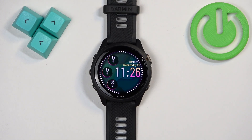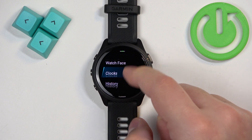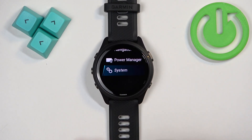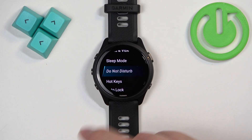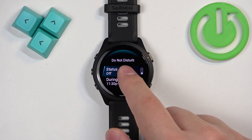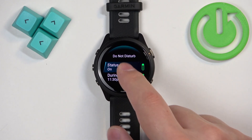You can also do this through the settings. Press and hold the up button to open the menu, scroll through it, find the System option and tap on it, then find Do Not Disturb and tap on it. There you have the Status option, which you can tap to turn the Do Not Disturb mode on or off.